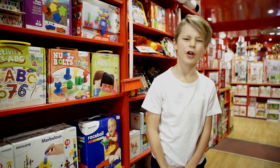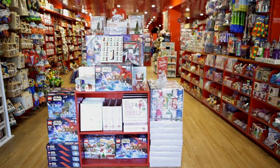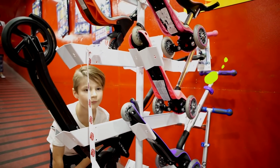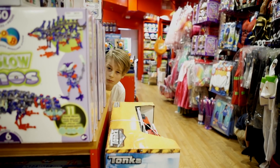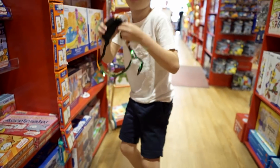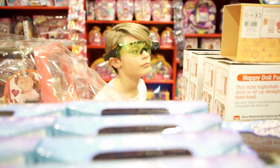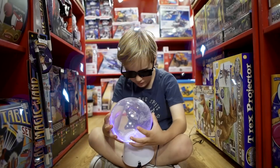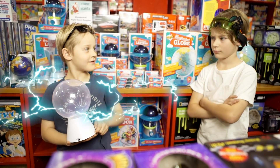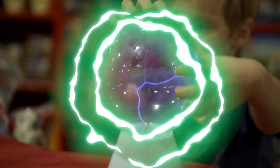Hi, what's up guys? There he is. Hey, what's that, Zay? A Tesla's lamp plasma ball. What does the Tesla's plasma ball do? It makes you control the electricity.